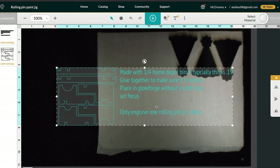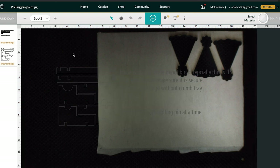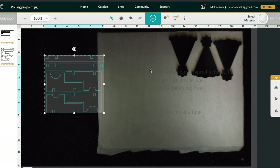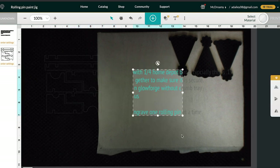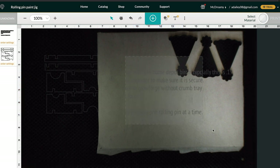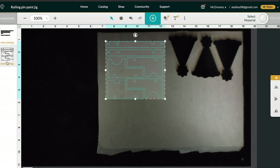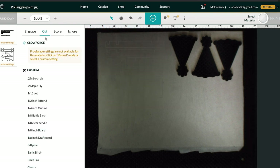You don't have to worry about all this stuff over here. That's just instructions for it. So we're just gonna take all this and move it out of the way slightly and get rid of all of our text because we don't need any of that. We're gonna select all of this and bring it over, and enter in your settings for cut.